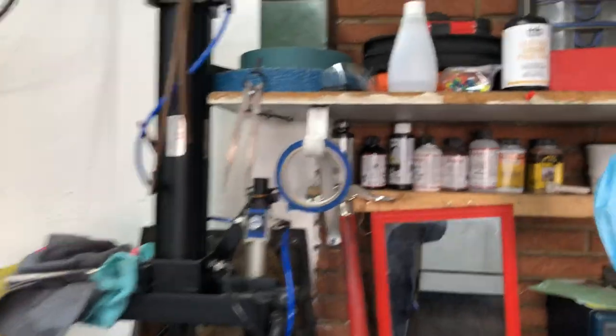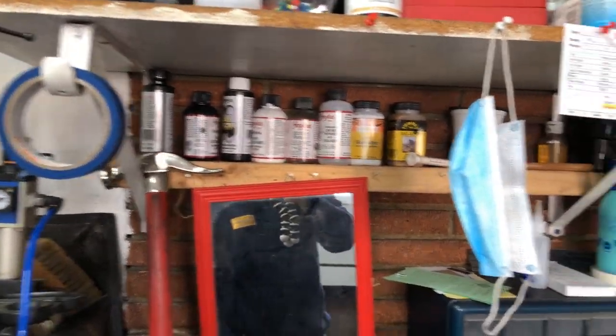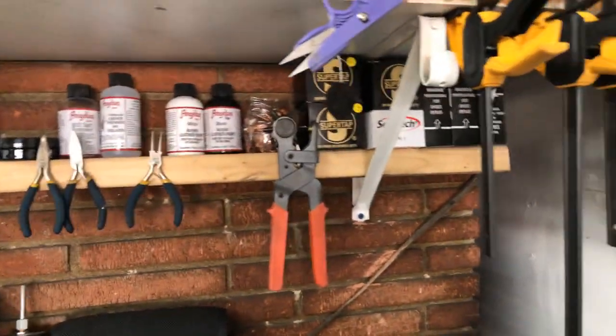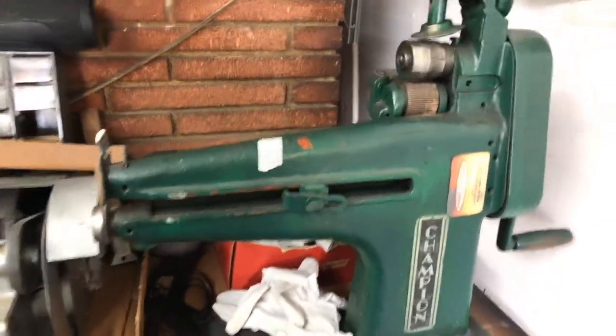Here are my supplies. Everything I do, I mostly use Angelus brand — it's made in the USA, so it's good. Here are my supplies right here.